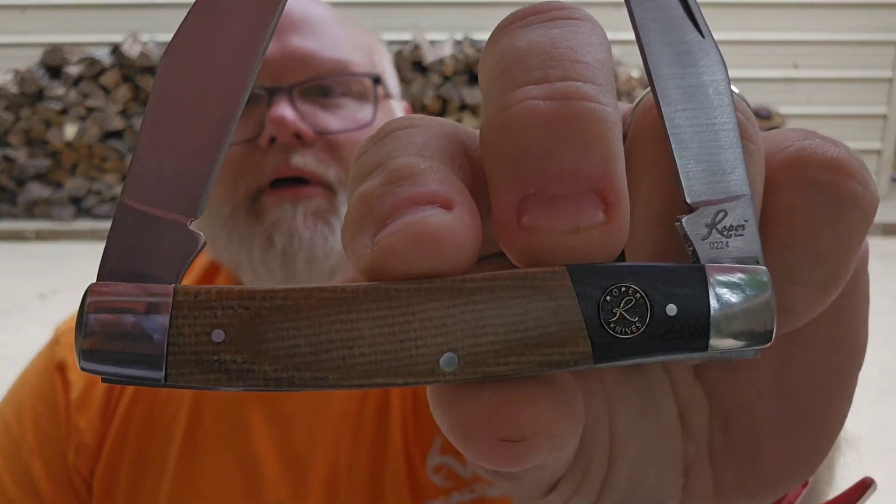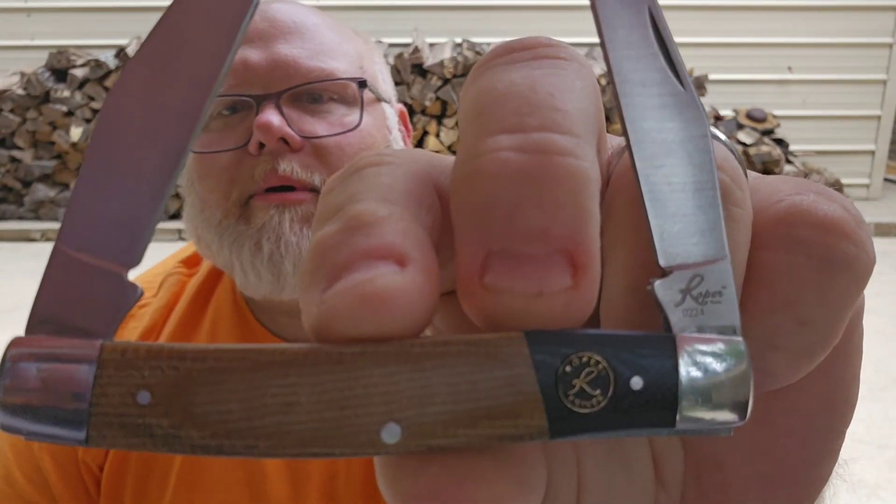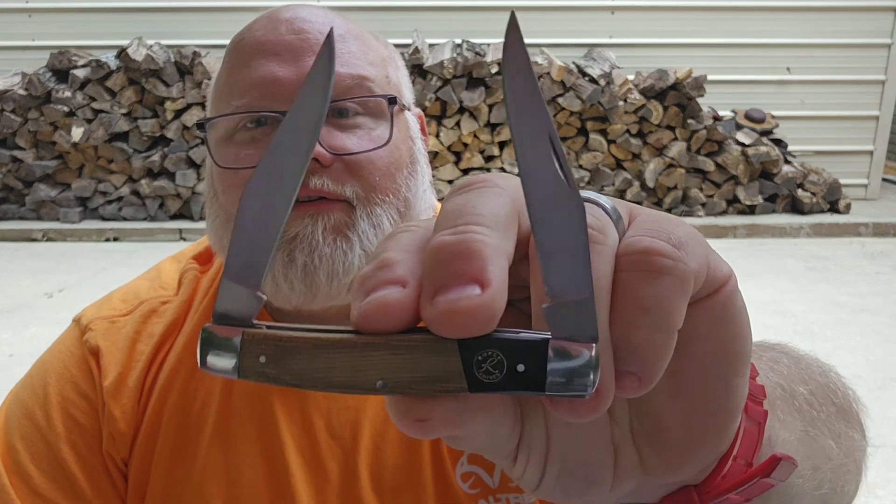It is a Roper knife, and they are made in China. This is a knife that comes from American Buffalo Knife and Tool - that is the mother ship, the mother company that produces Roper, Elite Knives, and Cattleman knives. I believe they have three brands under the American Buffalo Knife and Tool, or for short ABKT.com, branding.